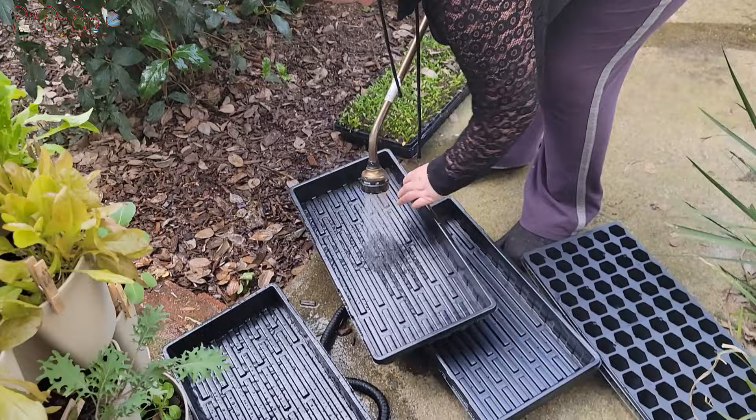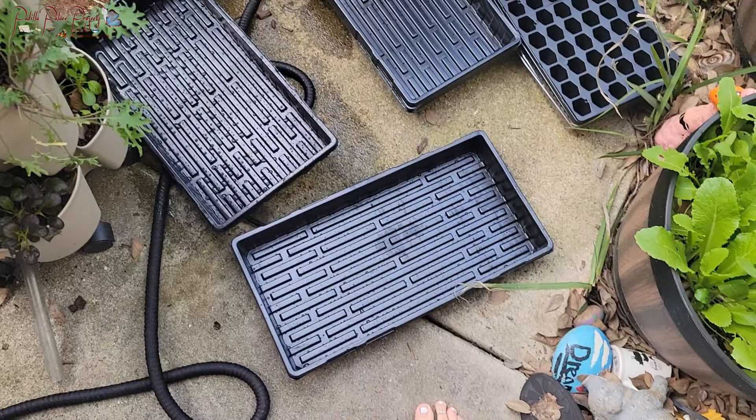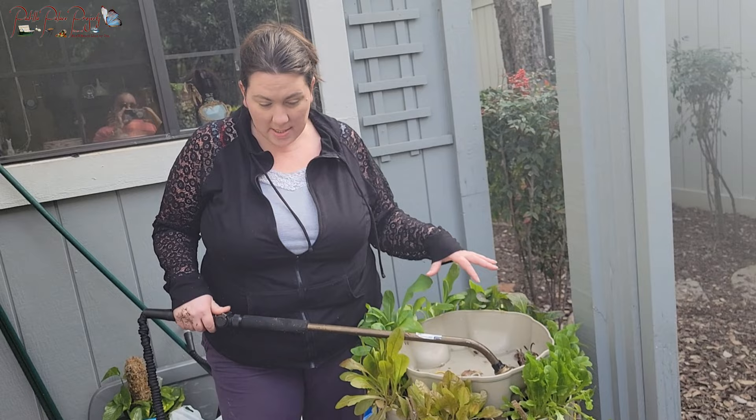I'm washing off the trays, making sure any residual material is off them. If you've used these trays for plants before, I highly recommend sanitizing them with a light bleach water solution to make sure any past fungus or things like that can't stop your seeds from growing well.